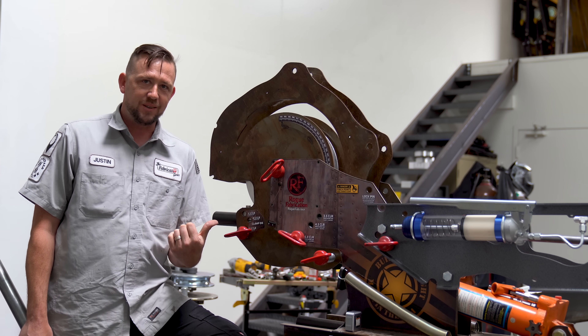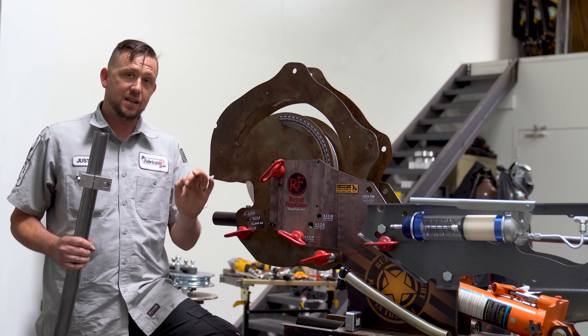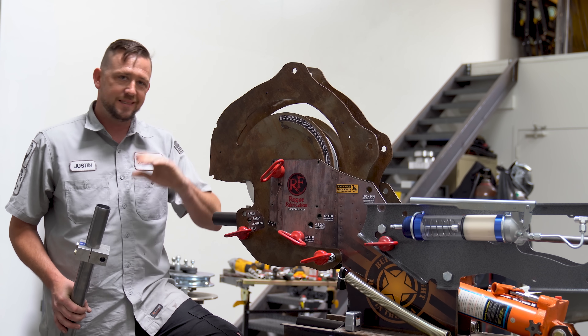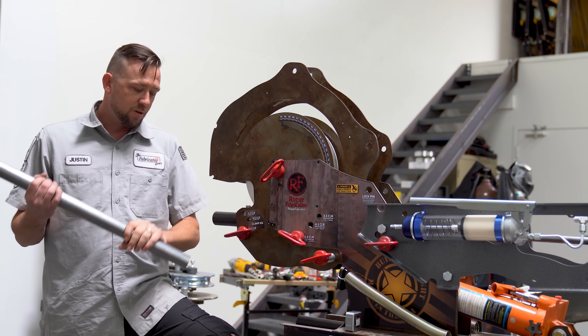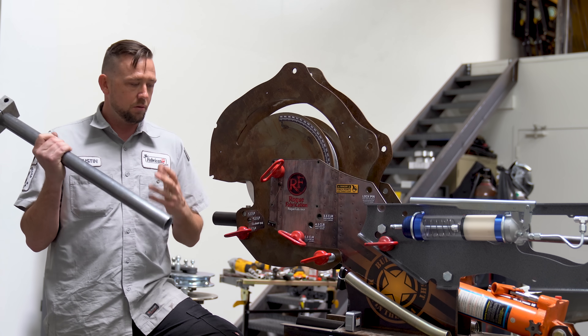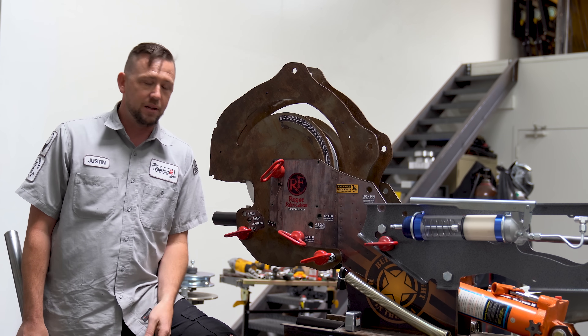If you have a bender, you have the answer. I'm going to run two different types of material through here so you can actually see the difference, but the process is exactly the same. The first one is inch-and-three-quarter 083 wall chromoly — this has to be mandrel bent, it's totally loaded up, mandrel's in there, we're good to go. The second one is inch-and-three-quarter 120 wall ERW, your average cheap tube. We're going to bend both of those up, take a measure of both, and see where they land.